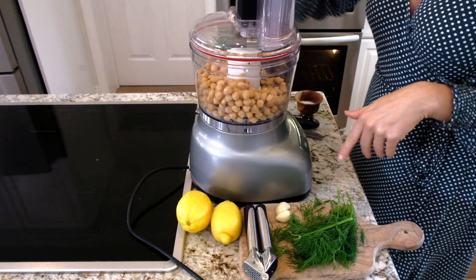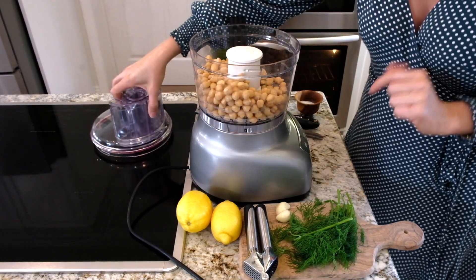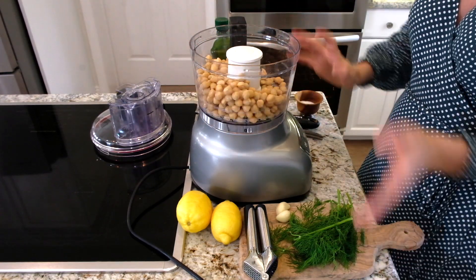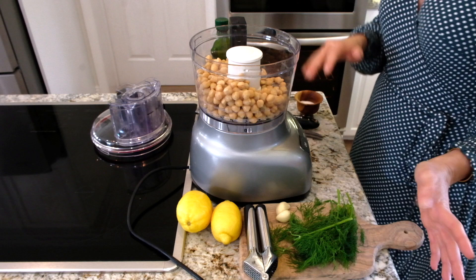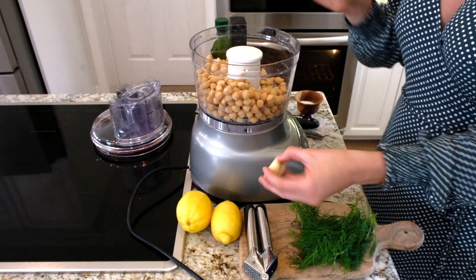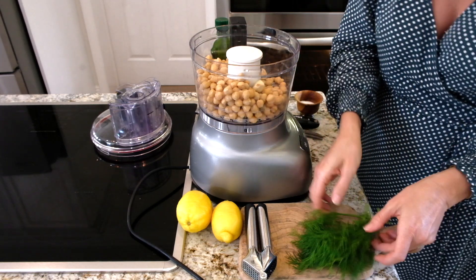In my food processor — you could also use a blender — I have two 15-ounce cans of chickpeas. I'm making enough because I'm having a bunch of people over, but if you want to reduce this in half just to have a small bit in your refrigerator, you totally can. I'm going to do two cloves of garlic, so one per can.